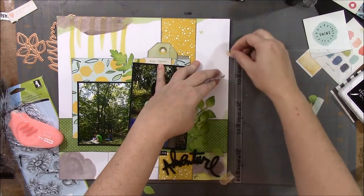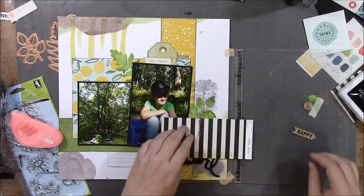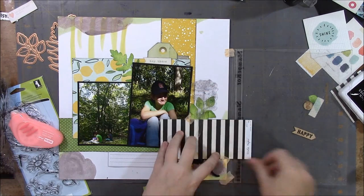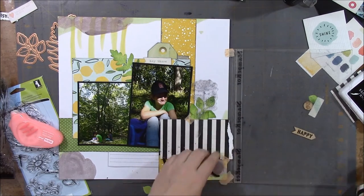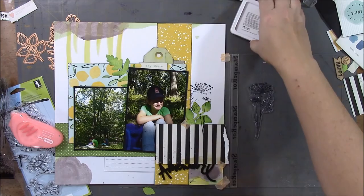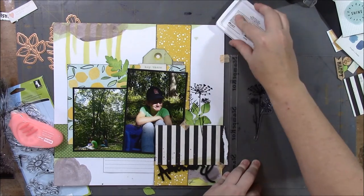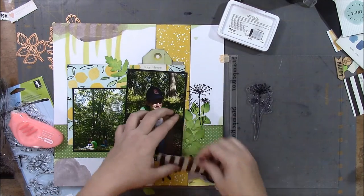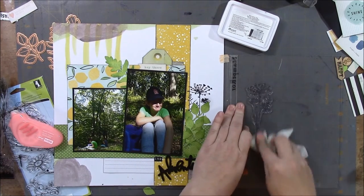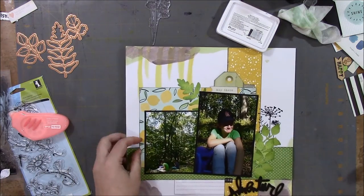I'm using the stamper so that if I need to, I can stamp again — which I do need to. With the layers it's hard to get the stamp to stamp right the first time. I have to stamp it a couple of times and give it more pressure on the spots that it misses. I'm just taping a mask over the part I don't want to stamp on. I'm using the Ranger Archival Ink, and you can see how it didn't stamp all the way so I'm stamping it again — it might take a couple of times. I just use washi tape to hold the paper in place so it doesn't move while I'm stamping, because if it moves it defeats the purpose of the stamper.